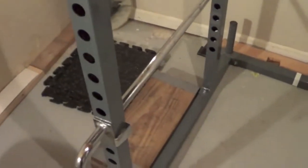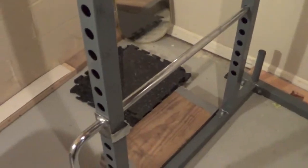It does have the actual safety bars on either side here — one and two — which come in handy when you're squatting for overload and you don't need a spot. Even for bench, too, I'll set it up right below my body so if I fail on bench, it'll catch the weight.